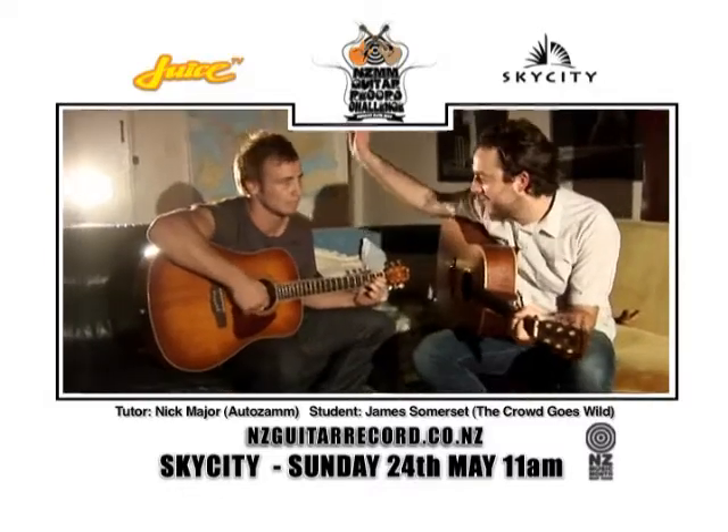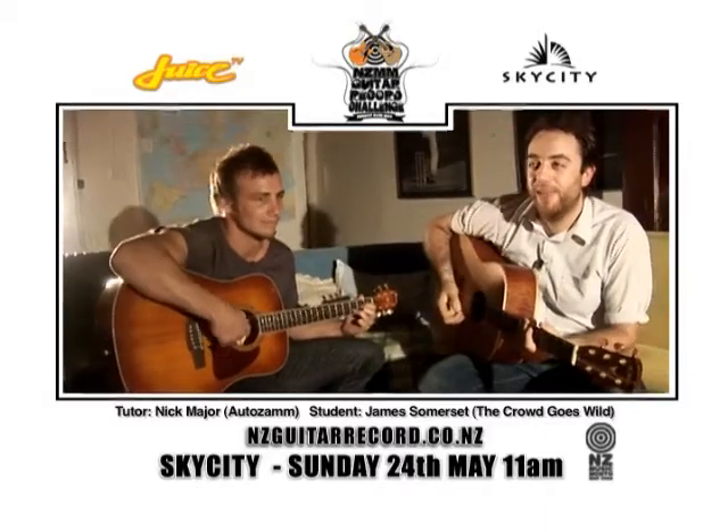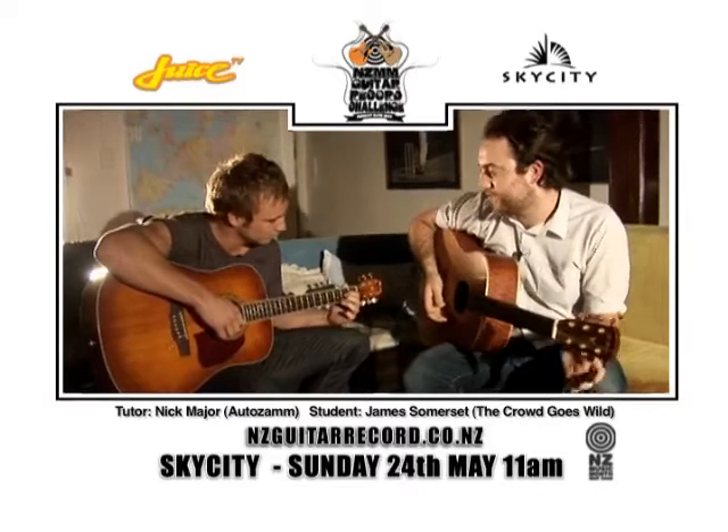I'm Nick from AutoZam. I'm here with the lovely James from The Crowd Goes Wild. Good to meet you. And we're going to go through the basic chords for 'Why Does Love Do This To Me?' — a classic Jordan Luck song.